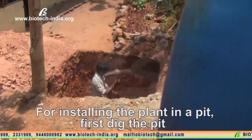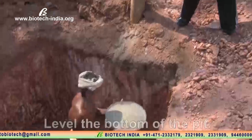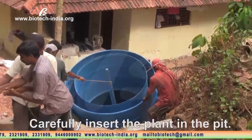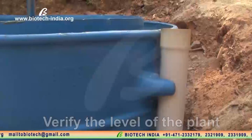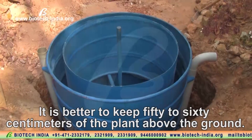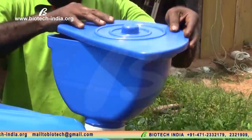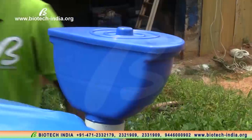For installing the plant in a pit: first, dig the pit and level the bottom of the pit. Carefully insert the plant in the pit and verify the level of the plant. It is better to keep 50 to 60 centimeters of the plant above the ground. Connect the inlet tank with lid.